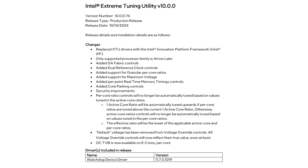Another change is the separation of per-core and active-core ratios, which will make the per-core ratio tuning independent of the latter. Voltage Override Controls have also been updated by removing the default voltage option, which will show actual voltage values even at boot so users can control voltage settings more accurately. Last but not least, the Turbo VB Thermal Velocity Boost is enabled for the E-Cores to improve performance in multi-threaded operations.